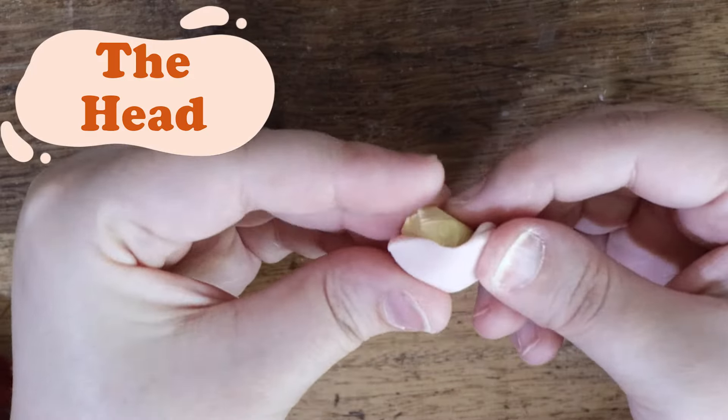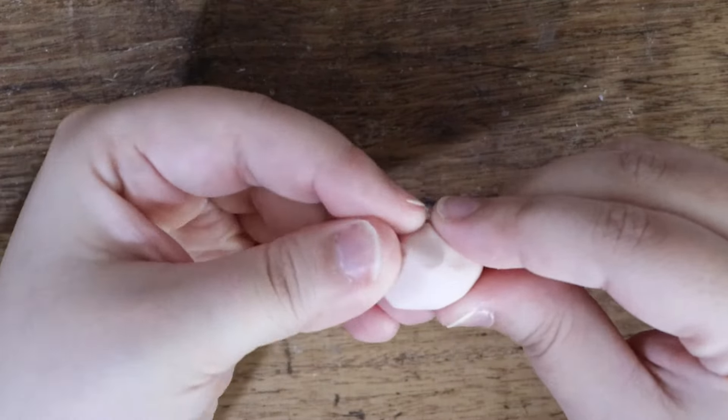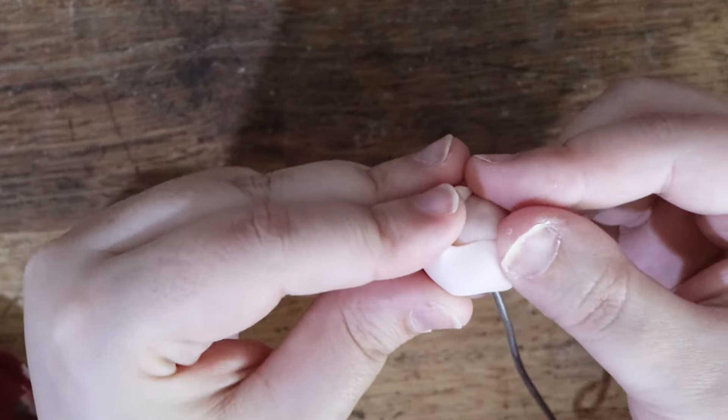This will be a little different from my baby clown project. Because we want the limbs to be poseable, we will sculpt the baby in pieces. I like to start with the head, as measuring the limbs is easier when the head is already done.